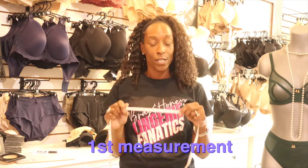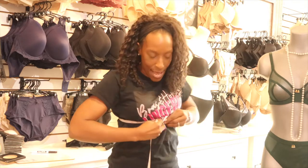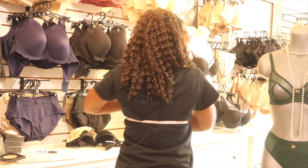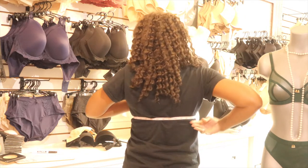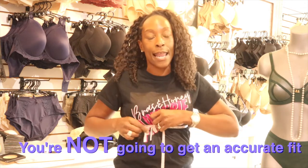So we take our tape measure and we're going to take two measurements. The first measurement is the ribcage measurement, which is going to dictate our band size. Grab your tape measure — you can do this on your own — and measure just underneath your boobs. You want to have your tape measure level, because if it goes down it's going to affect the measurements and you won't get an accurate fit.